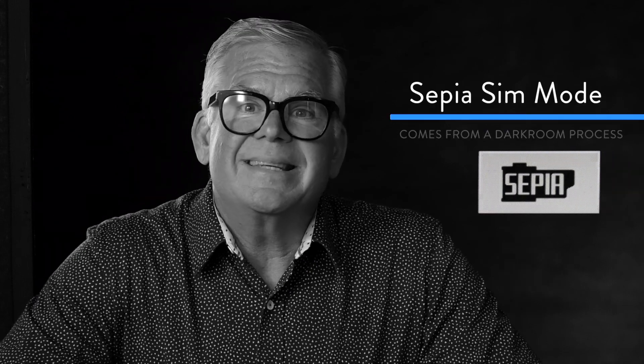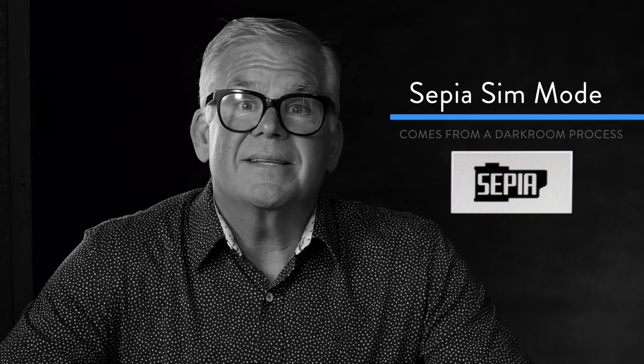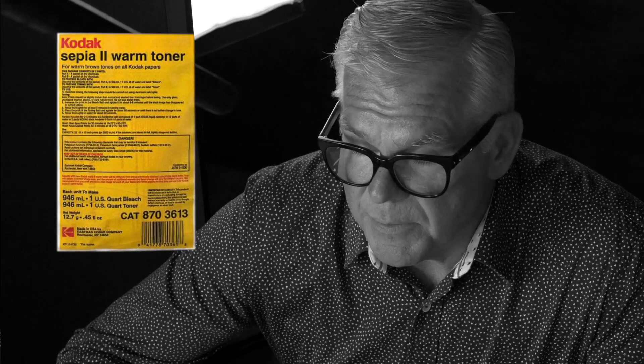Our last film sim mode is sepia, which I don't use very much. Sepia comes not from a Fujifilm but from a darkroom process. Back when we made photographic prints in a wet darkroom, you'd move exposed paper through developer, and towards the end of the process you could stain it with selenium or sepia, giving it a brown look — and basically the longer you left it in the soup, the more brown it became. If you want to play around with sepia, go right ahead.